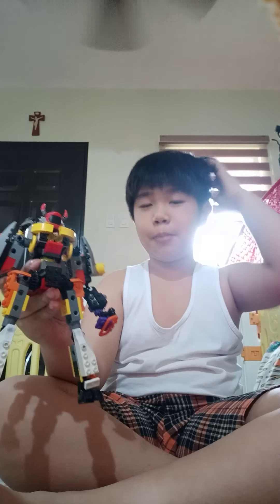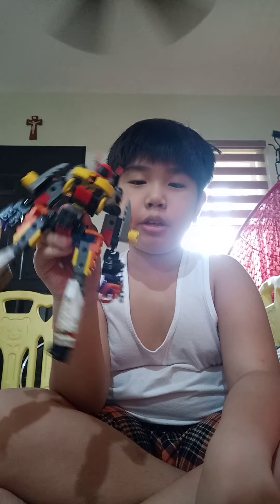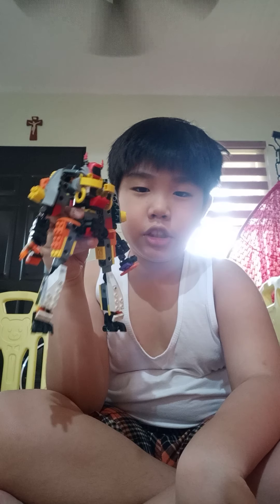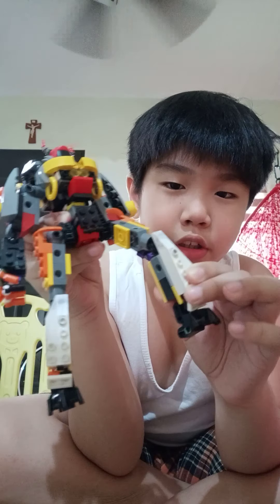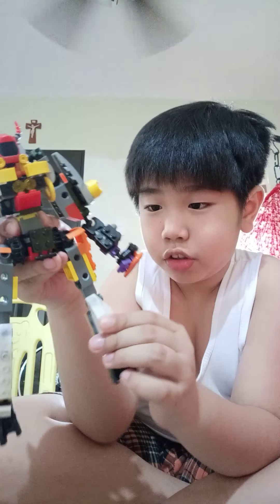Hello everybody, I'm back again for another video. Today I'm going to showcase my Shadow Knight mech. It's really functional — not too tall.